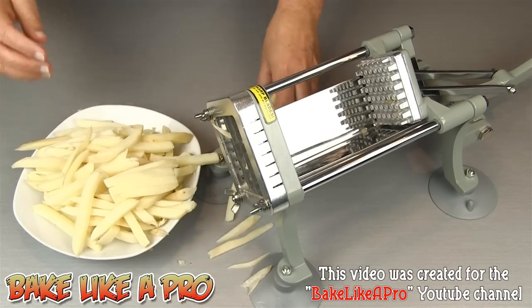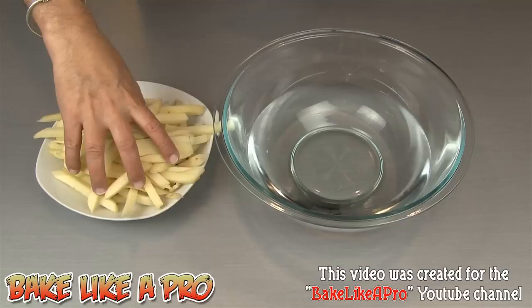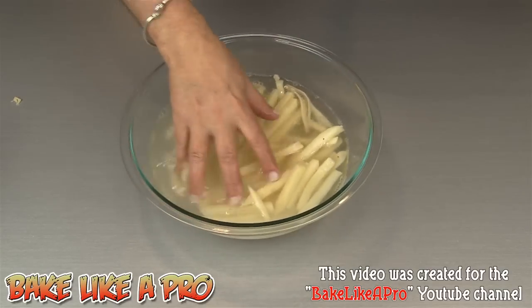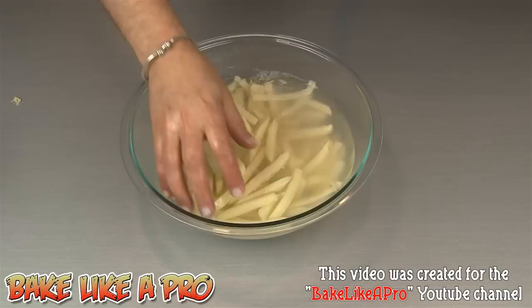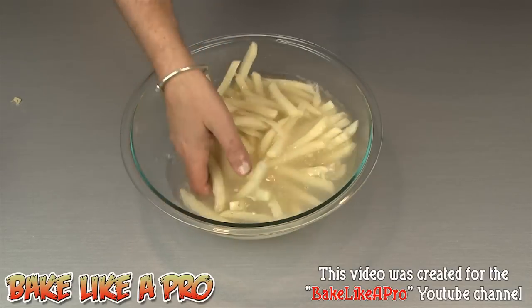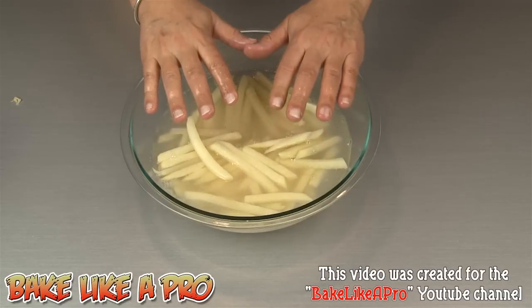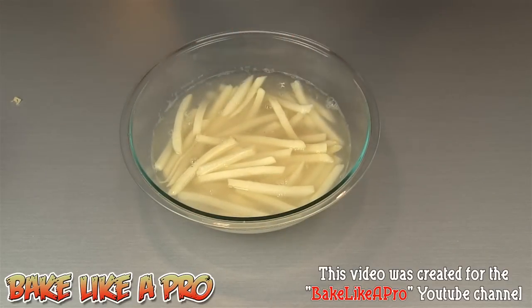I'm going to show you the next step, which is very important. You want to use cold tap water — get a bowl and fill it with water. I'm going to grab my fries and just get them in there. Right away you can see that the water has gone cloudy, and that is the starch that is in the potato. When you're frying fries, starch is a bad thing because it allows the potatoes to stick together, and you don't want that in your fryer. So I'm going to rinse these fries in the sink, dump this water out, rinse again with cold water, and I'm going to do this about four times.